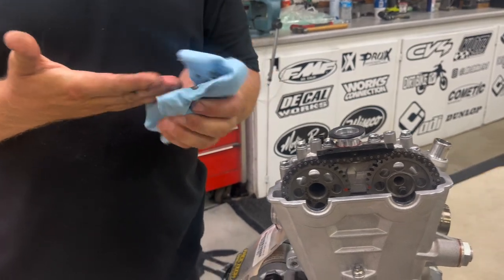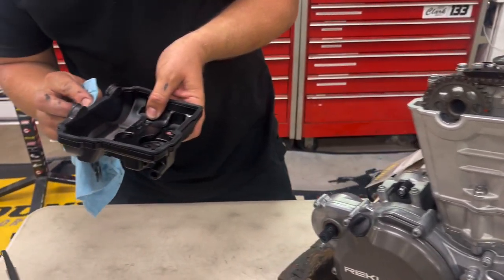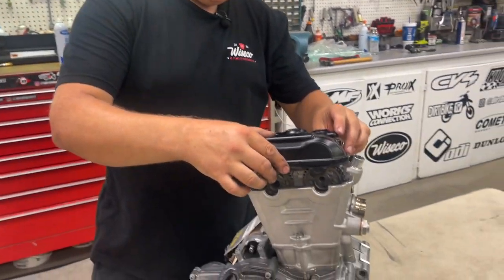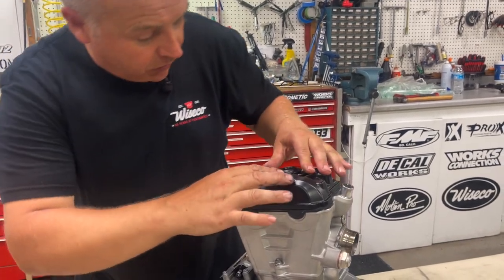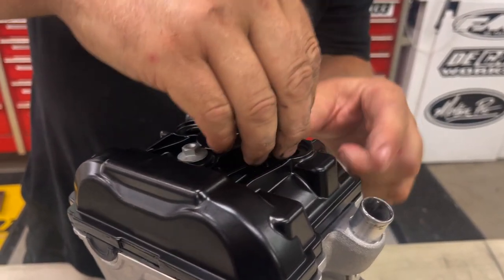You need to check your manual for your torque specs — this one is 8 Newton meters. Not everyone's will be that, so check your torque specs in your manual. If you're working on a KTM, KTM has a good website — KTMmanual.com — where you put in your model and it will have all your torque spec information. You can see the gasket just sits in there nice, and then we get our valve cover bolts back on.